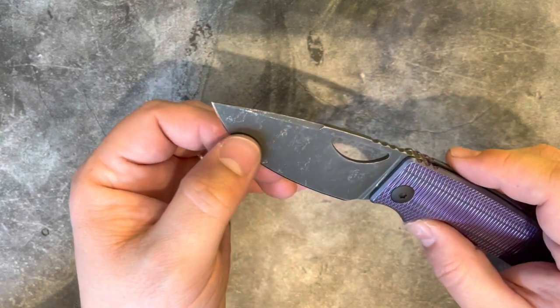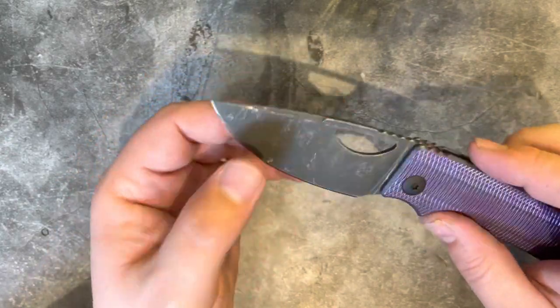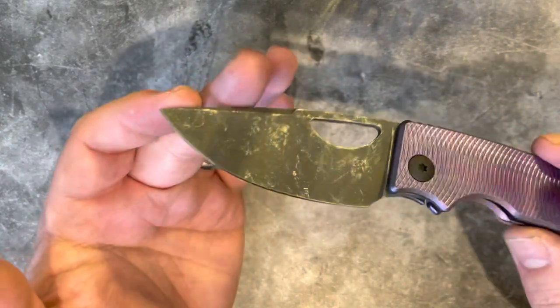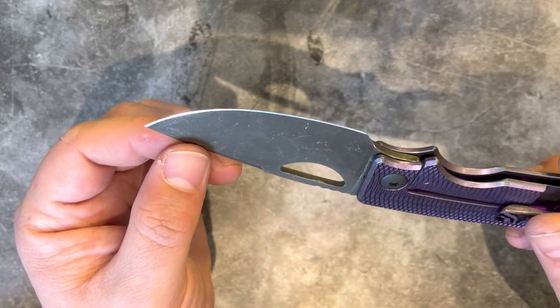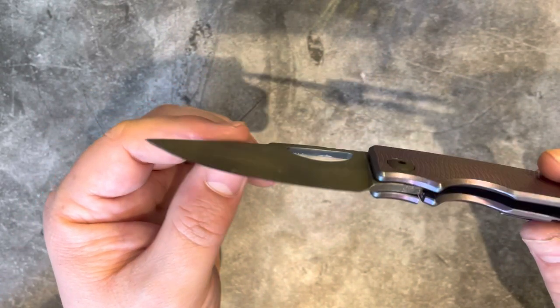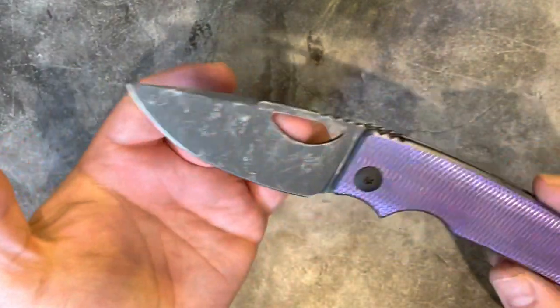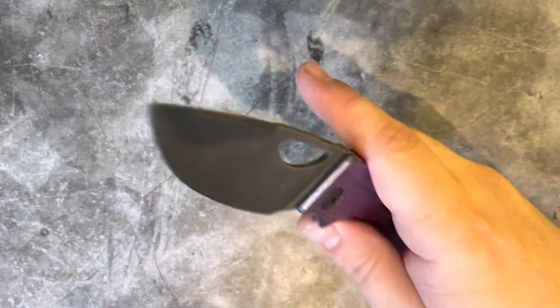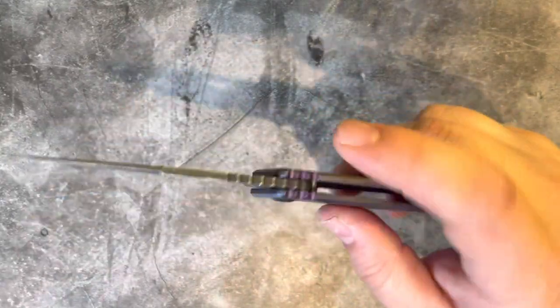The edge that it came with — I think this was still a factory edge when it came to me, untouched and barely used — is a very, very good edge out of the box. I think he's probably using a fixed angle system and he's getting a really nice highly reflective, largely mirror-polished edge on there. You then have this lovely opening slot. A lot of people love these knives because they have particularly good reverse flick action, and yeah, it's really good from that point of view.